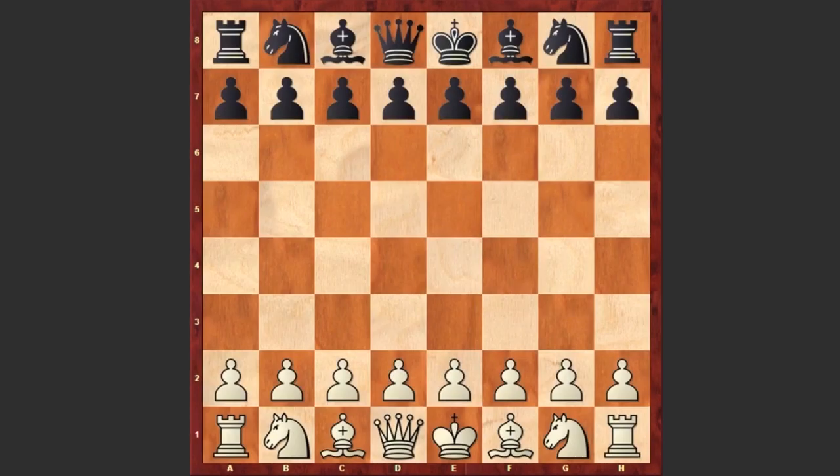Hello chess lovers! I have a very beautiful game for you, played by Lorenzo Busnardo, who was a famous Italian chess player in the 16th century. The name of his opponent is unknown, and the game was played in 1590 in Rome.